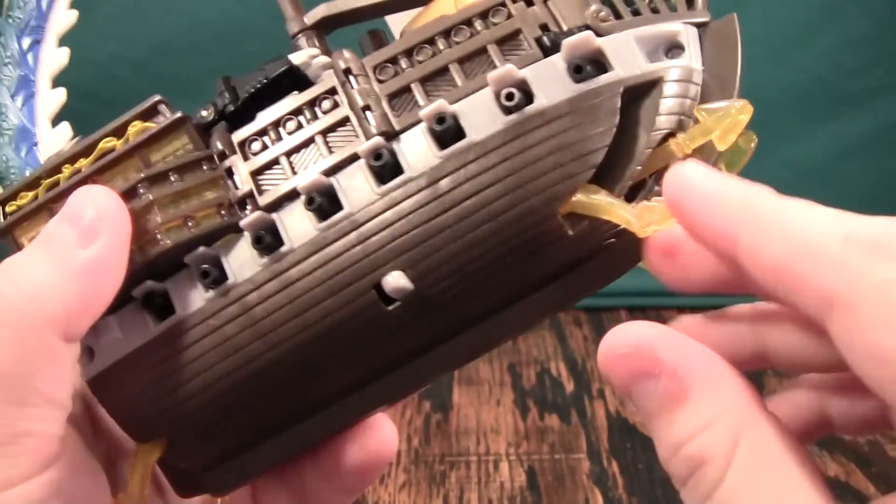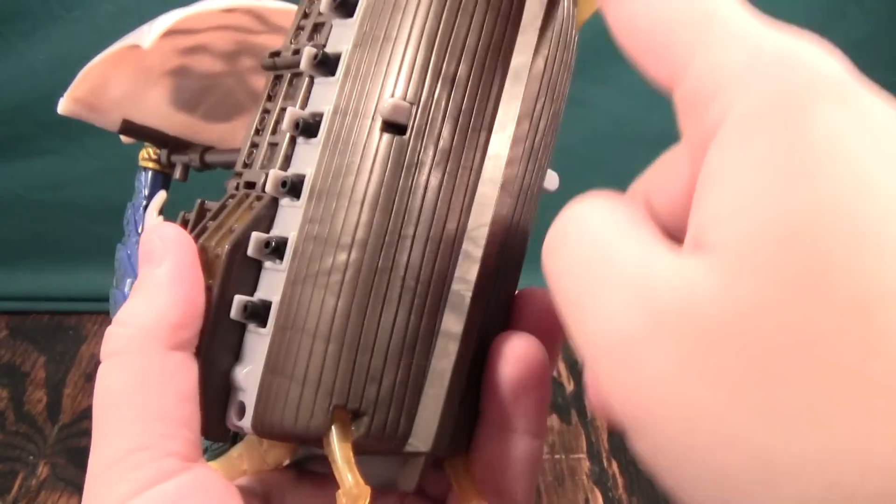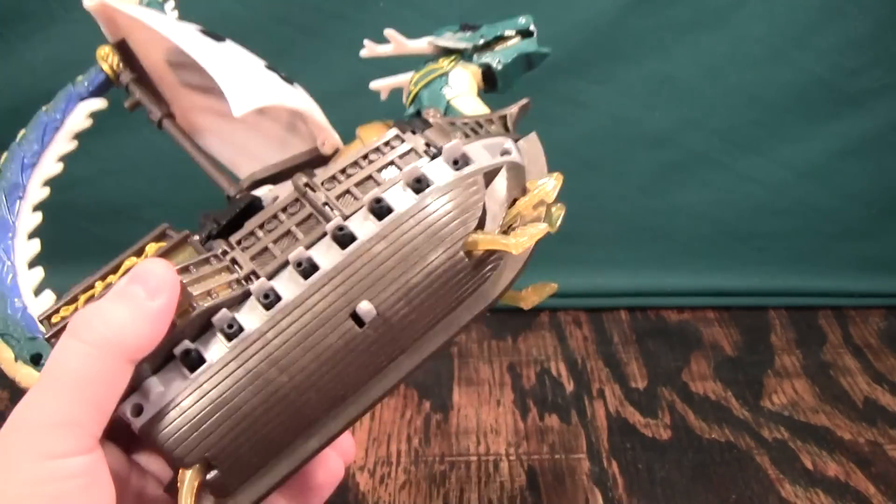It has these tiny feet here, and they allow it to balance when it's in ship mode. Otherwise it would just be sitting on this and falling over all the time — it would not make for a good toy.